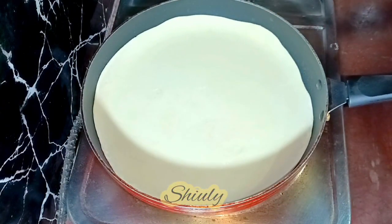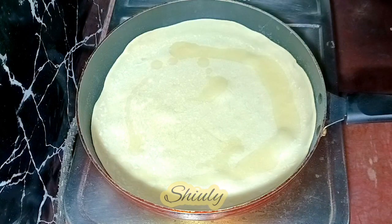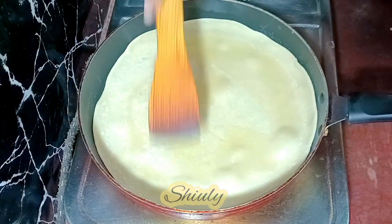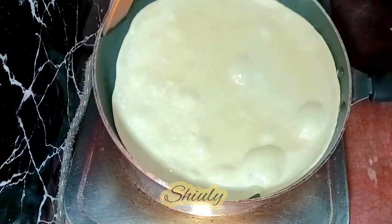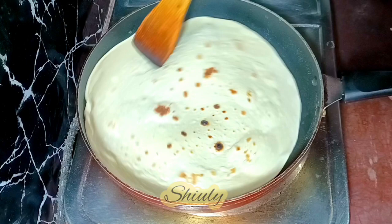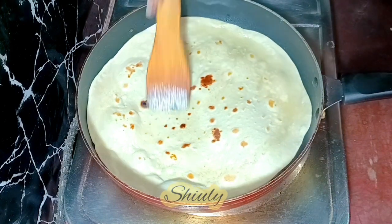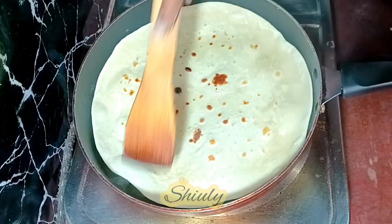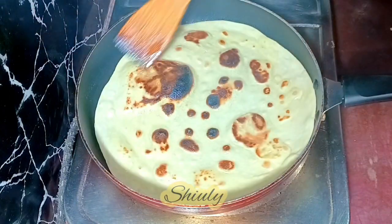I've added the paratha on the pan and now we need to fry it for about 20 to 25 seconds from the lower side. After that I'm adding some cooking oil on the upper side and flipping it. The heat is on medium — not too high. Now I'm adding some more cooking oil on the other side and spreading it nicely, then I'll flip it again and fry it nicely.